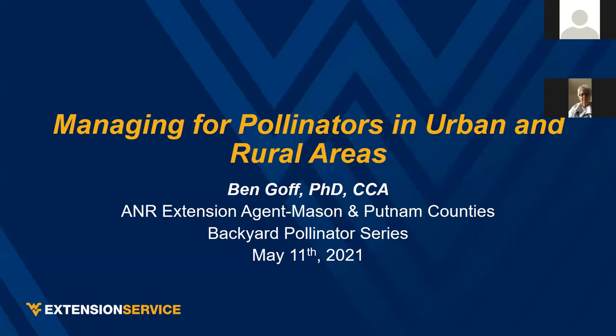We are now recording to the computer. For those of you who don't know me, I'm Ben Goff. I'm the ag agent in Mason and Putnam Counties. This is the first talk in a series we're going to do, kind of a short series.